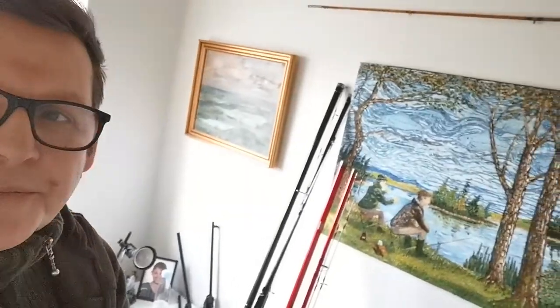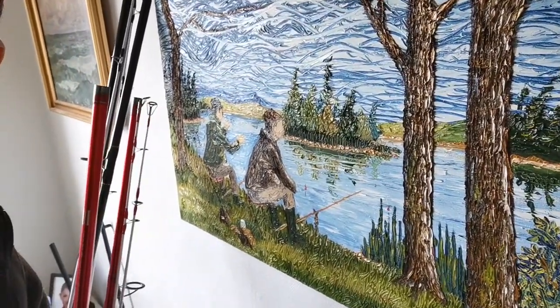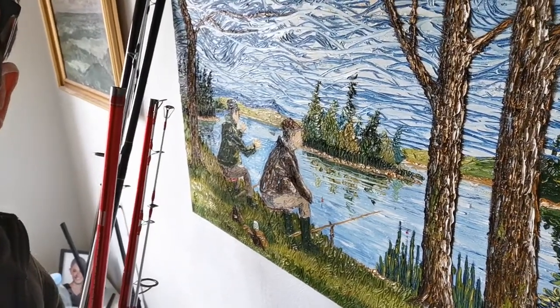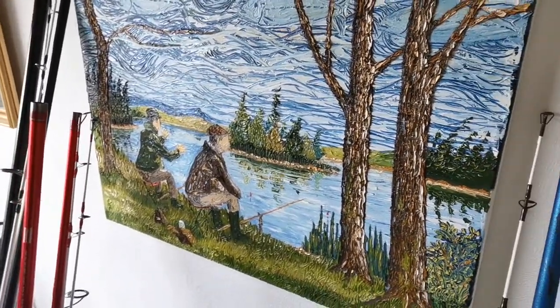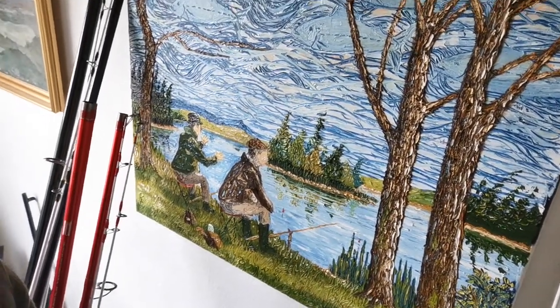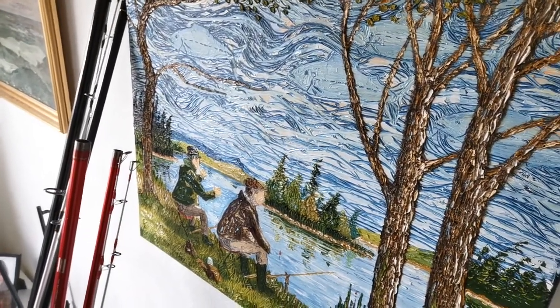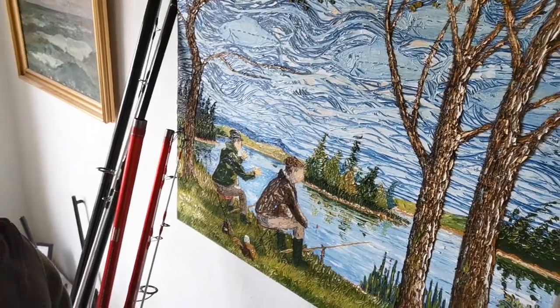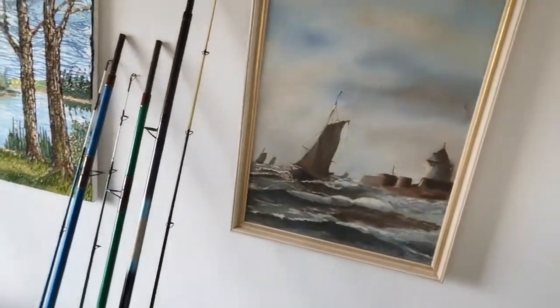I was born in Hull, grew up in Hornsea. I'd like to share this with you - this is a painting that a friend of mine did. He's an artist, Captain Colin, you've seen him on some other vlogs. He painted that a few years ago. Although it says it's not us, it really is us. If you look at the sky you can just see the clouds are shaped like fish. It's a nice painting, I love it. And there's an old sea painting there too.